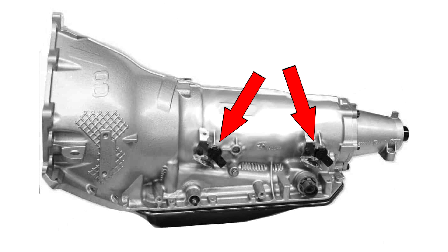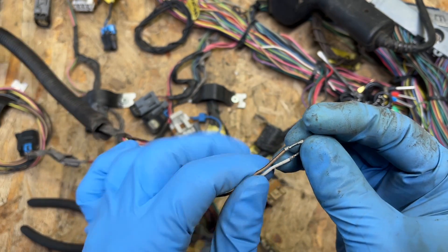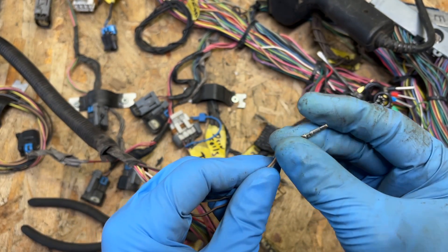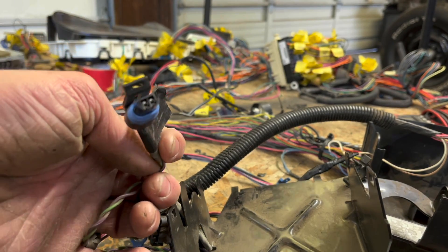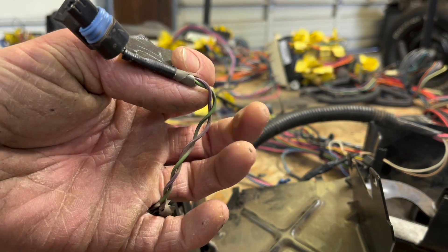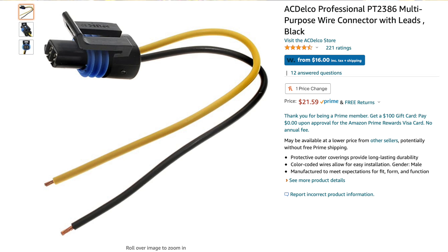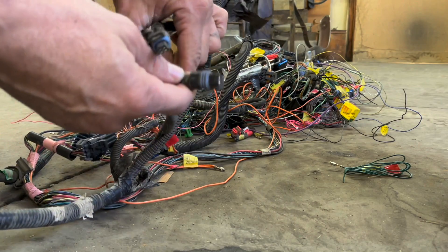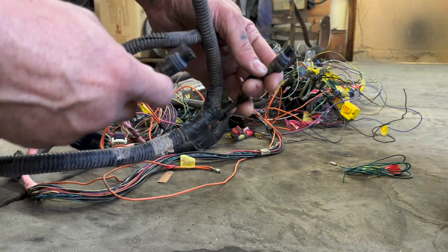The 4L80E transmission has two speed sensors, whereas the 4L60E only has one. So this white wire and the tan with the black stripe wire will get repurposed for the input speed sensor, which is directly above the shifter shaft. It uses the exact same plug as the vehicle speed sensor on the 4L60E, so you'll need to attach one of these plugs to these wires. You can grab them on Amazon — link in the description. Since my wiring came out of a four-wheel drive, I had the same exact plugs in the transfer case wiring, so I just snipped one off of there.